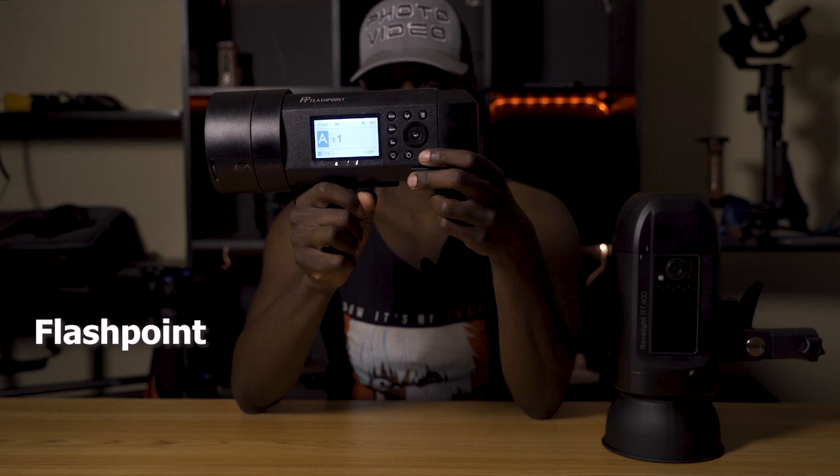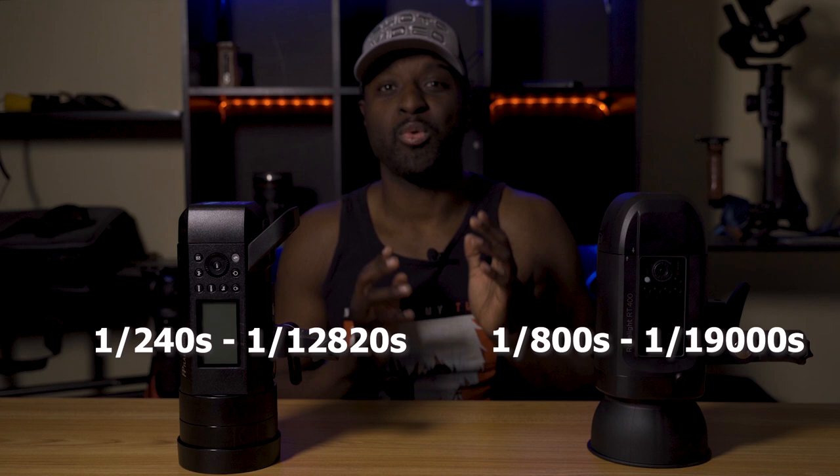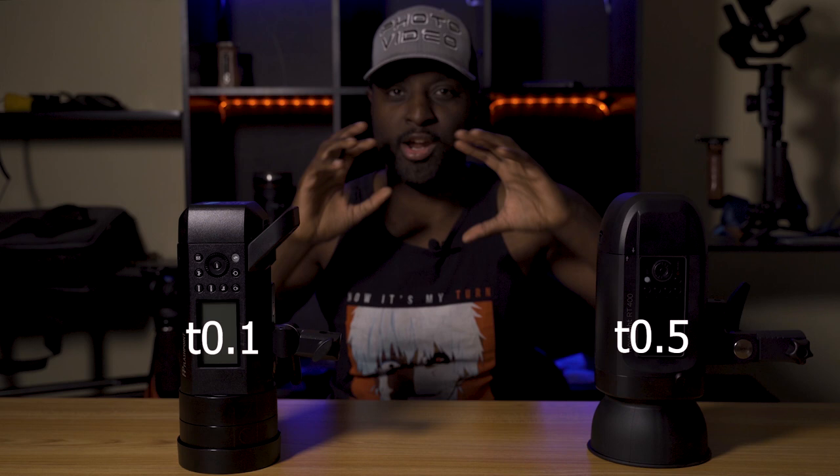Next we're going to talk about flash duration. The flash duration on the Orlit is 1/800th of a second all the way up to 1/19,000th of a second in freeze mode. The flash duration on the Flashpoint is 1/240th of a second all the way up to 1/12,820th of a second. Here's where it gets a little iffy: the Orlit's flash duration is measured in T5 times and the Flashpoint's is measured in T1 times. So if you're looking for a light to freeze action with minimal motion blur, I would go for the Flashpoint. But if that's not an issue, I would stick with the Orlit.